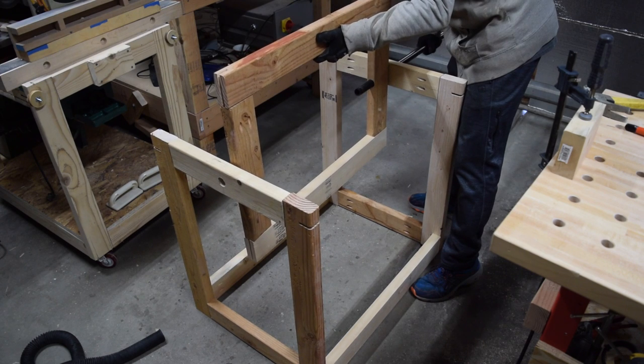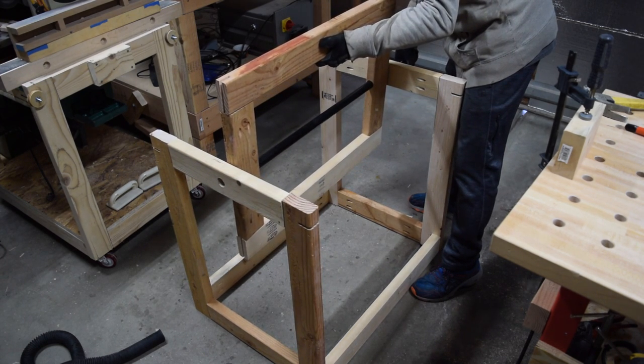Before finishing the top I test fit the top frame into the support frame.